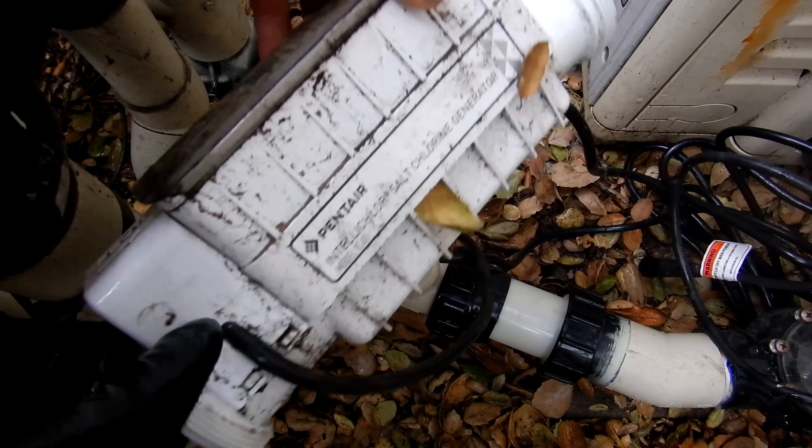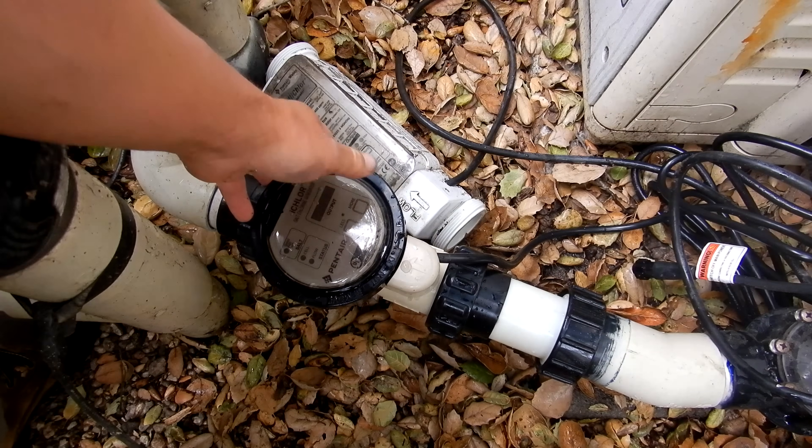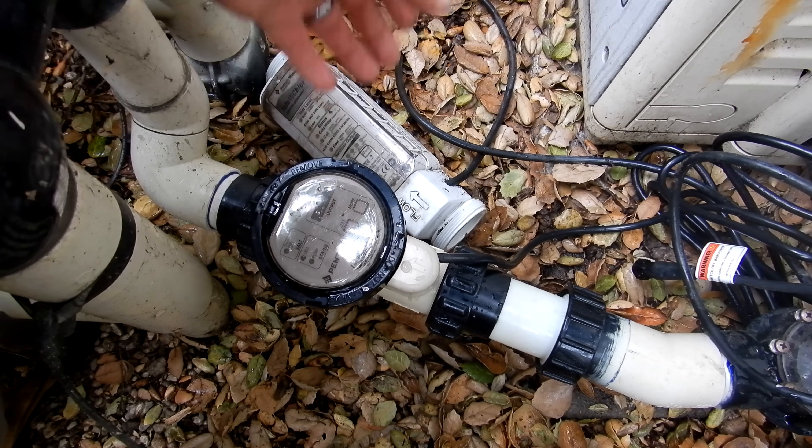So if you have an old IntelliChlor cell that needs to be replaced, I highly recommend replacing it with the new Pentair iChlor. It's a great upgrade for your system, and again, there's no plumbing or wiring required.